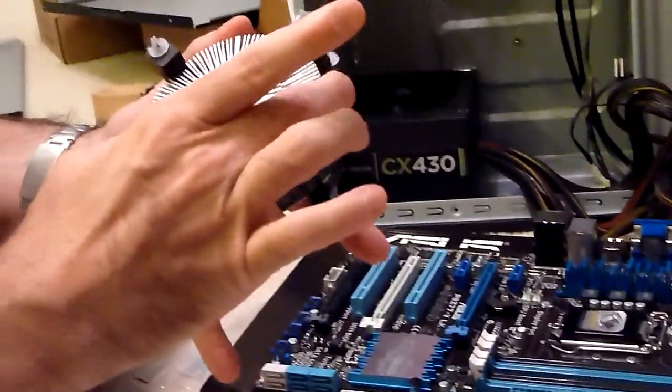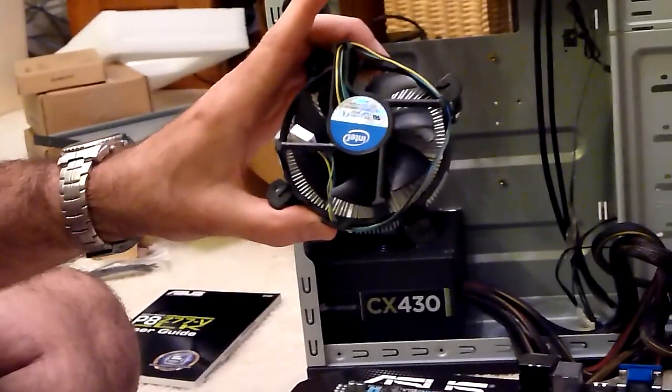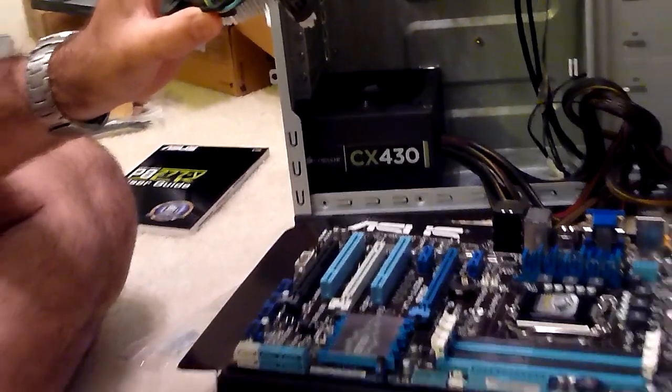Don't mess with that with your fingers, otherwise it's not going to have a nice seal. The heat sink absorbs the heat, and then the fan on top is going to help dissipate that heat so that your processor doesn't get too hot. If the processor gets too hot, your computer will start having errors and shut down.